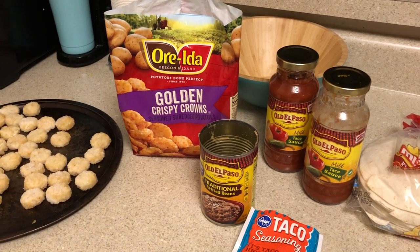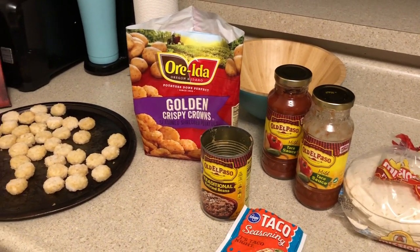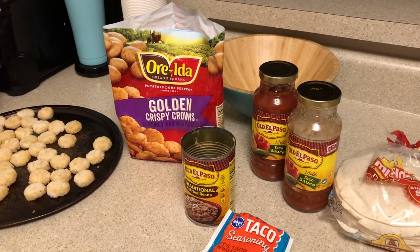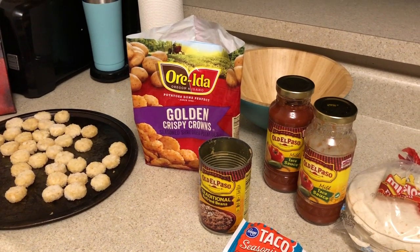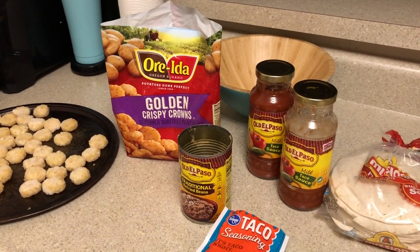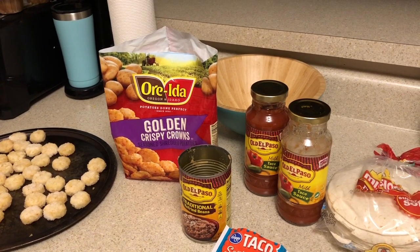I use the crispy crowns a lot in cooking, especially where you would normally use tater tots, but these are so, so good. We actually have a restaurant called Taco John's and they have what they call potato olés — that's what these remind me of. They're so, so good. We're going to get off here and I'll show you what everything looks like on the stove.